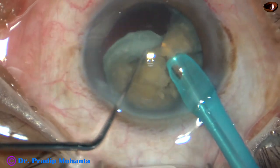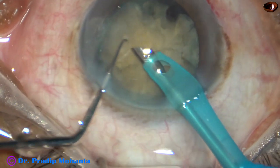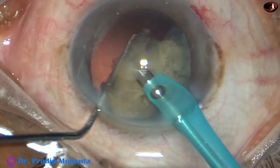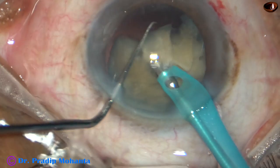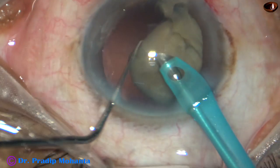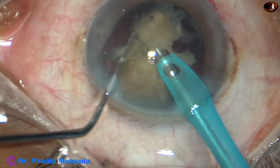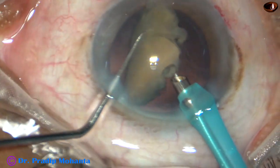The equatorial part is being emulsified, tilting the nucleus to some extent. After tilting it up to a certain point, I had an idea — I wanted to flip this nucleus.